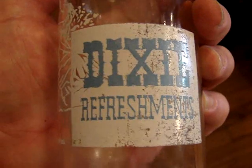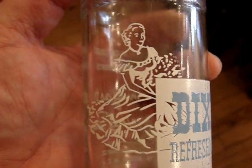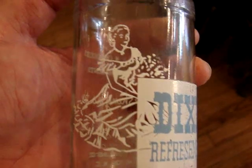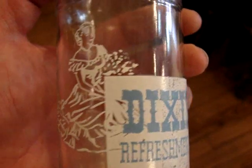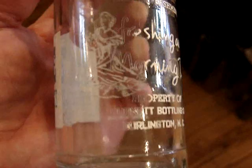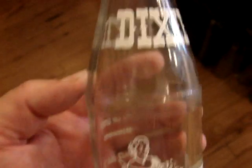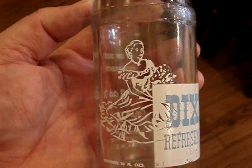Then we have a Dixie — it's got a picture of a Southern Belle, a lady image bottle. It only costs $8, it's from Burlington, North Carolina. The paint on the back is missing a little bit, but if you filled it with a dark soda and displayed it from the front then it looks pretty good.